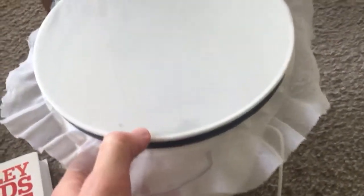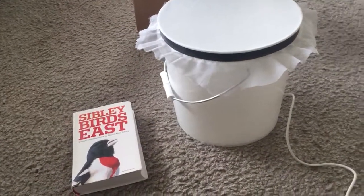The microphone itself is inside this bucket, so there's a mesh layer on top to keep out debris, and inside we have the microphone element along with some other electronics. There's an Eastern Sibley guide for size reference.